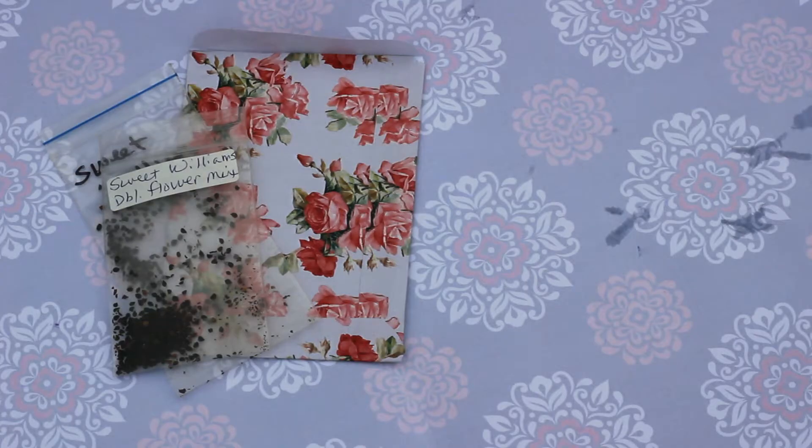I have a whole bunch of saved seeds that are in these little plastic Ziploc bags. So instead of just dumping out the seeds into the envelope, I'm going to put the entire little baggies inside the envelope. That way I can reuse the envelopes later. You can definitely just put your seeds directly into the envelope if you want.